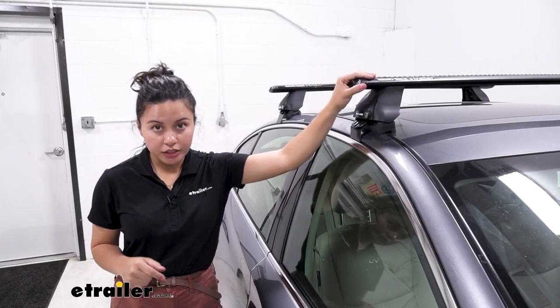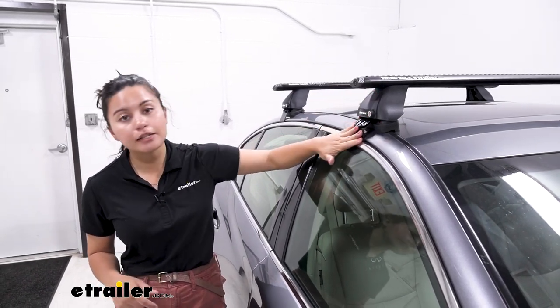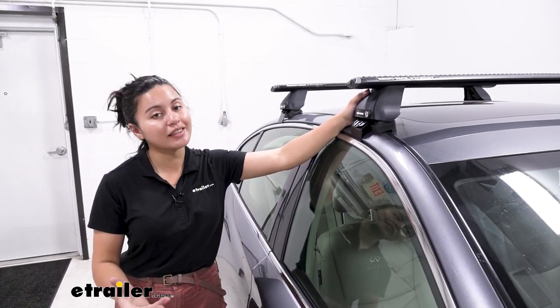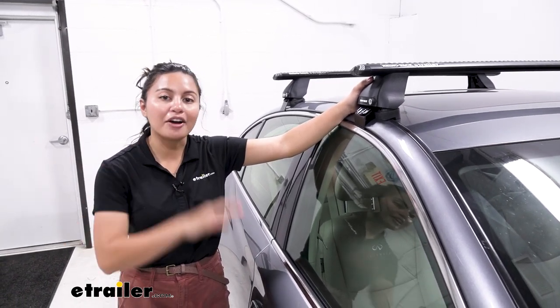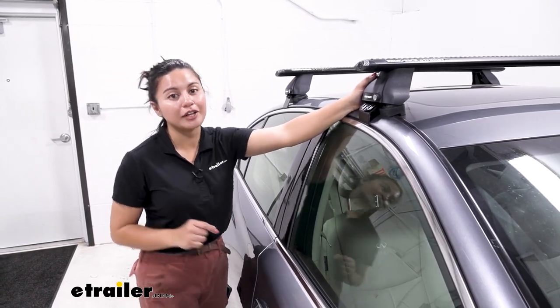This system includes the 46-inch long crossbars, the 2500 towers, and the custom fit kit for your sedan. These are three different parts, but we can send them to you as a kit. If you use our fit guide — where you enter your year, make, and model here at E-Trailer — we'll have it all included in one kit for you. Later in this video I'll show you how to install it.